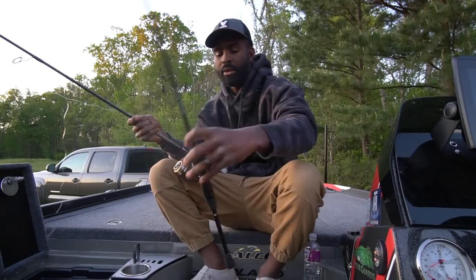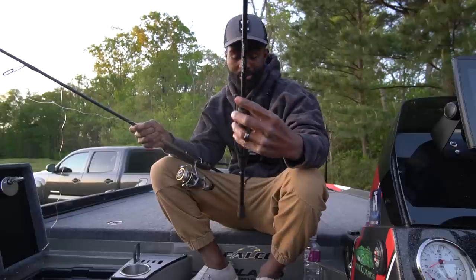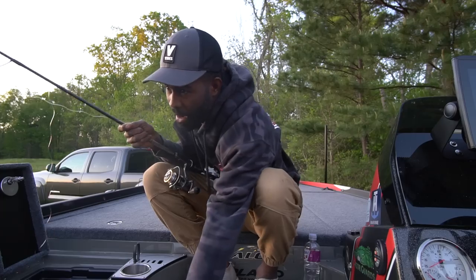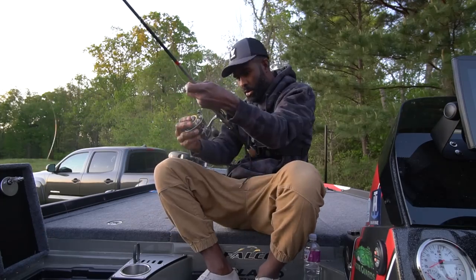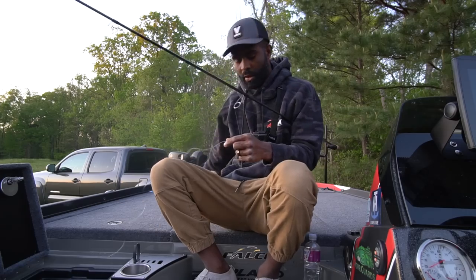For you guys that want something a little more affordable, you can use this rod right here — this is a Favorite Six Stick. I use this a lot too. I've won $100,000 on this rod, maybe more. It's pretty much the same thing but in a cheaper package. Since I'm going with the braid to fluorocarbon setup, I'm putting on some backing first.